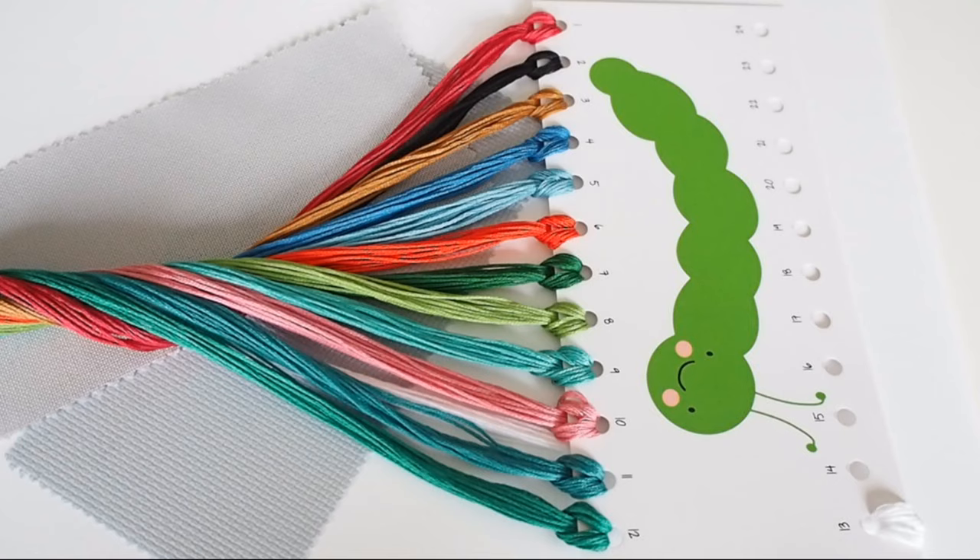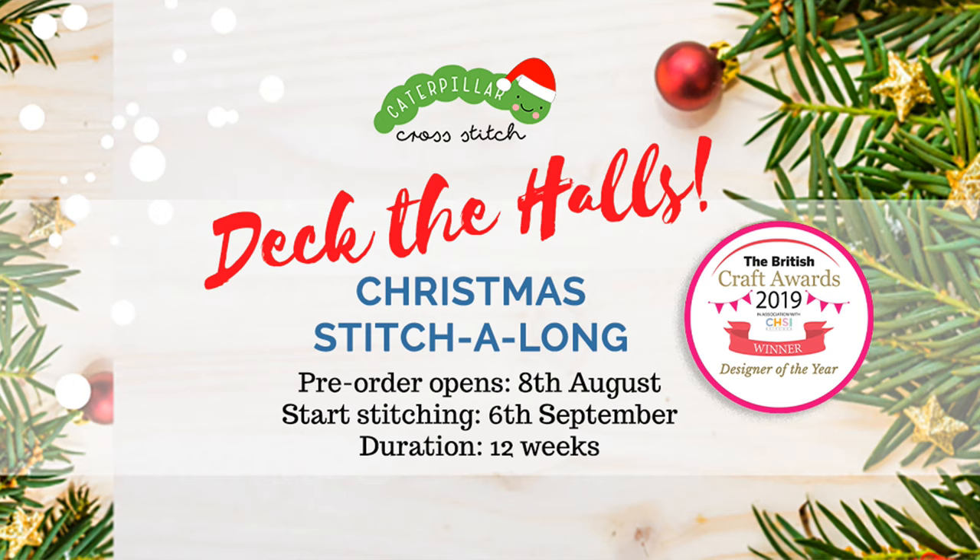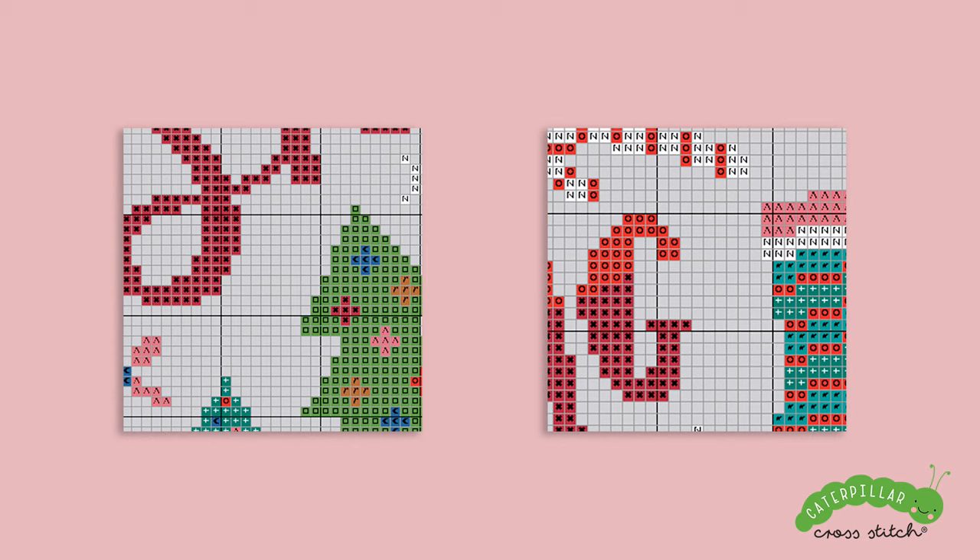We've got four kits available for the stitch along, which come with all the finest materials included. I pride myself on testing everything thoroughly and only using the highest quality materials. I myself love receiving a really great quality product — packaged well, posted quickly, with great customer service — and that's what I always try to do for you. We also have PDF patterns only, so if you've already got threads and fabric and know what you're doing, you can just go for the digital file, emailed to you at checkout once every fortnight to download and print or use on your device. All prices are one-offs — you pay once for all pattern pieces, so you don't need to worry about buying additional sections.